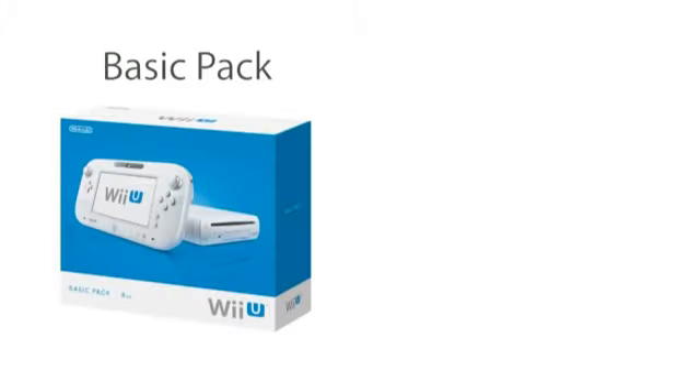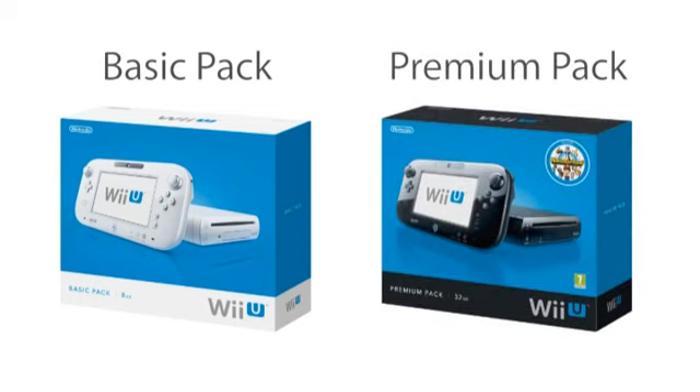Let's get started right away with the console itself. The first thing I want to tell you is what you can expect in shops on launch day. There will be two options for buying your Wii U console: the basic pack and the premium pack. We have created two different packs because we would like to offer more than one option to people, depending on their gaming style.